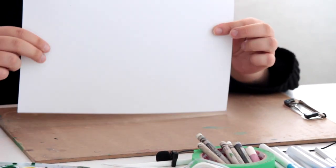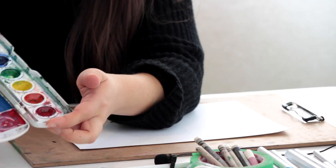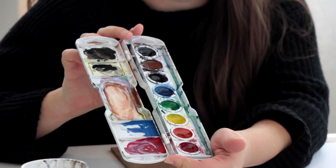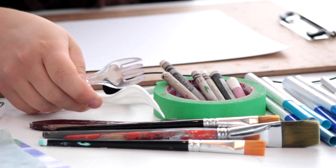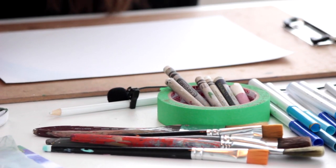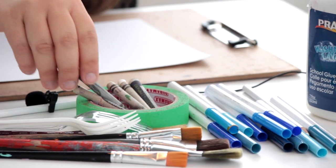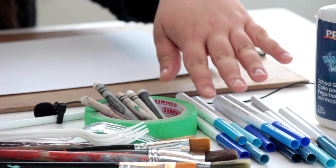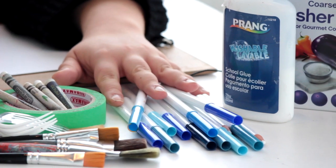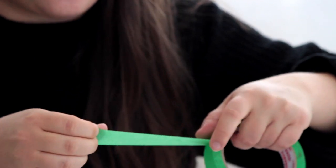We'll need some paper, preferably some watercolor paper — something a little bit thicker that can support our watercolor paints. For watercolors, we also need a cup with water, a few different paintbrushes, and some other tools that you can paint with that maybe aren't paintbrushes — so I'm using some forks today. You'll also need some white crayons or oil pastels, and then any kind of markers or drawing tools that you have at home.